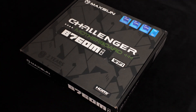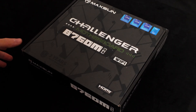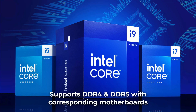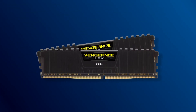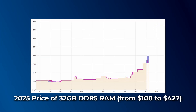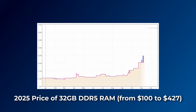For the motherboard, I went for the Maxon B760M Challenger D4 Wi-Fi — that's right, it's a DDR4 motherboard. Since Intel's 12th to 14th generation processors support both DDR4 and DDR5 RAM, building a DDR4 system at the end of 2025 and possibly 2026 seems to be a more affordable option, since the so-called RAM shortage will likely continue until 2027.